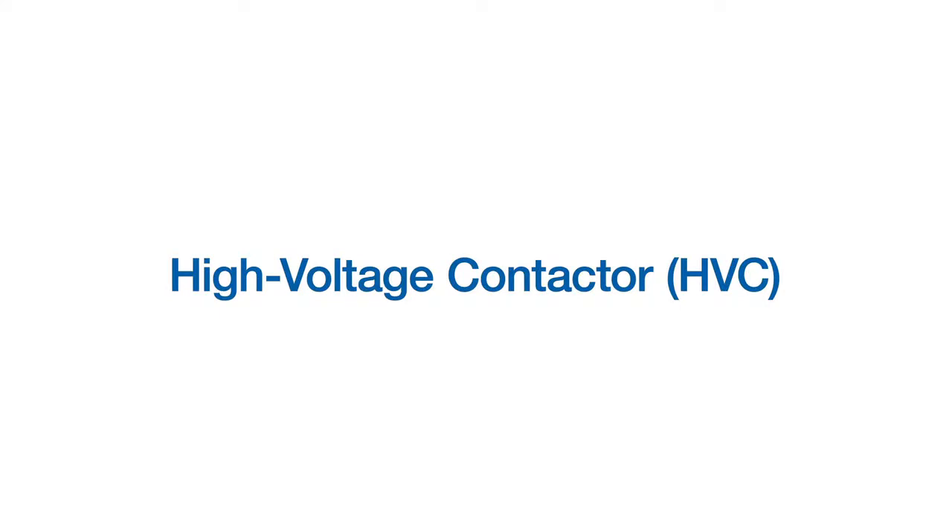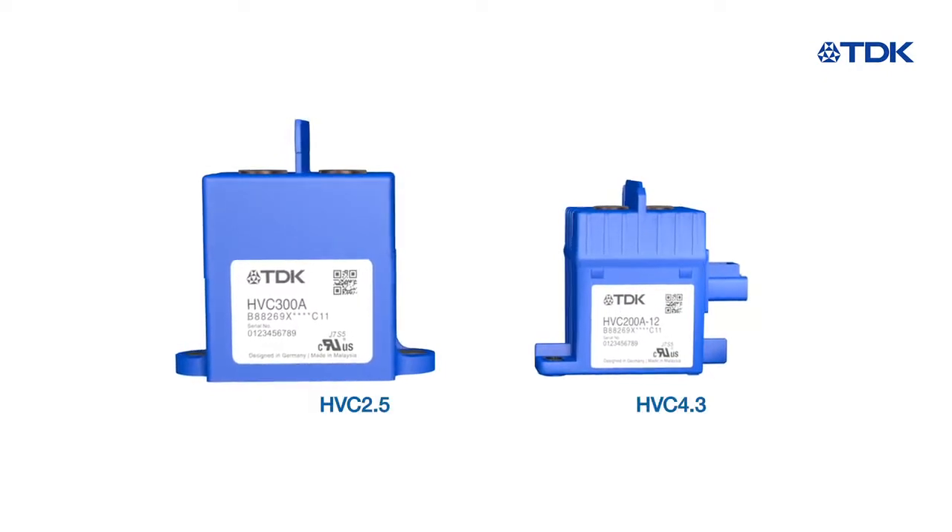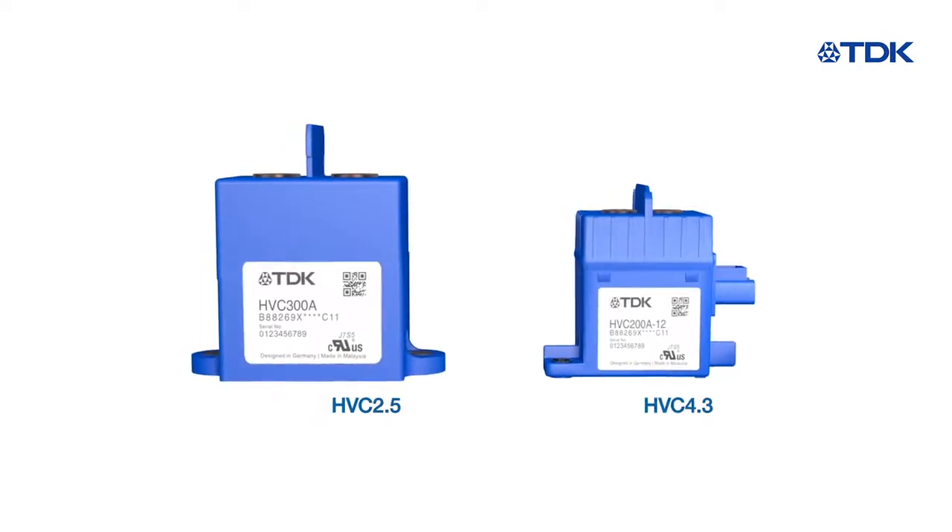Welcome to the introduction of our high voltage contactor series. HVCs are designed for high voltage DC disconnection applications.